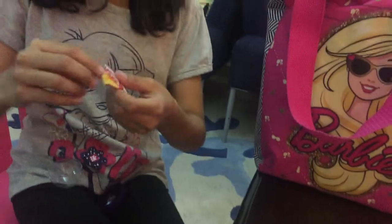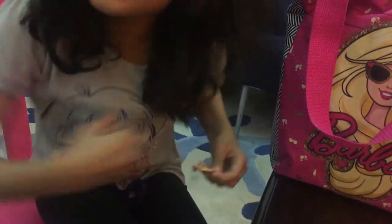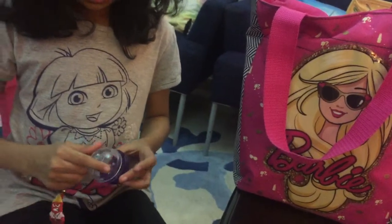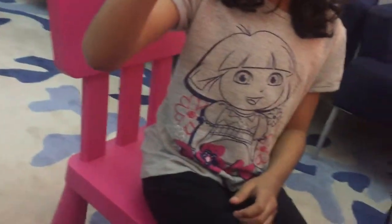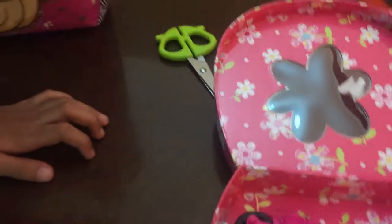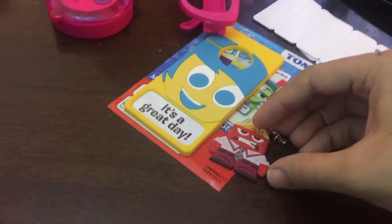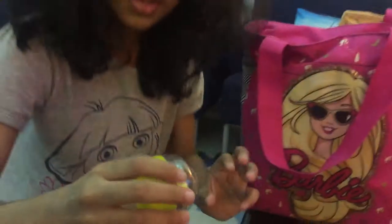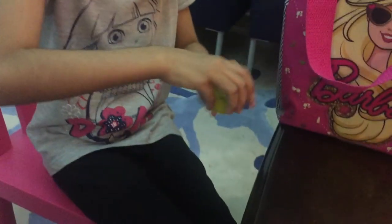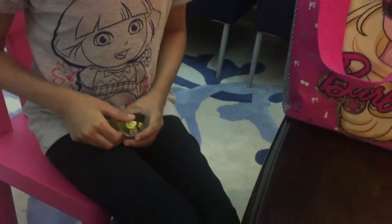Now let's open our next one that is from Inside Out — crack and open! We got a key chain — a key chain of Anger! Oh, cute. They come in small eggs, like in a gumball machine. Let's keep it over here with this.